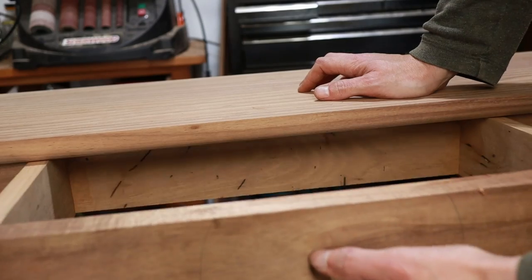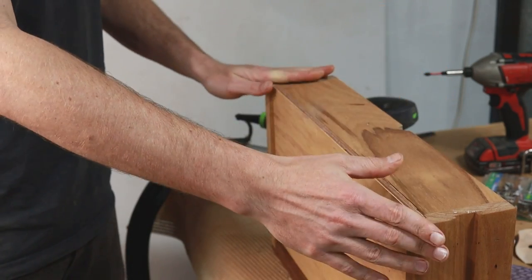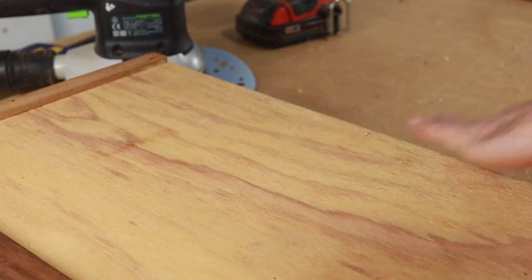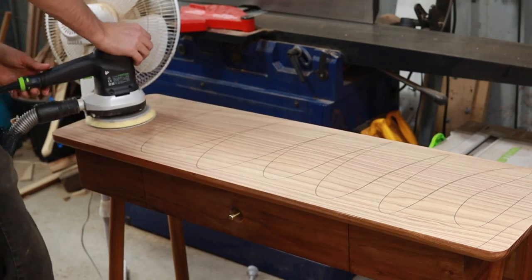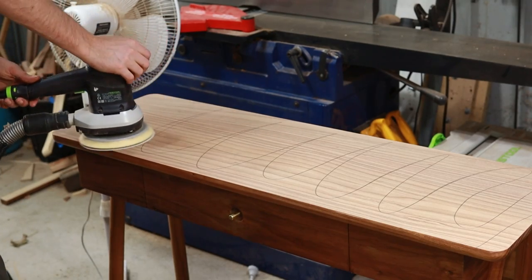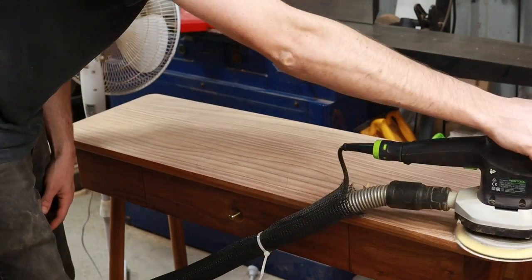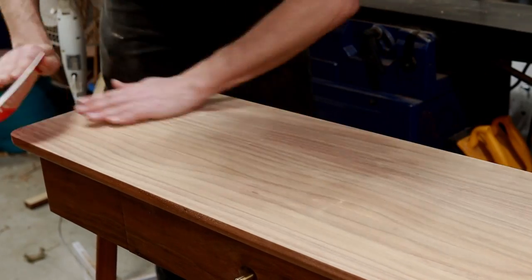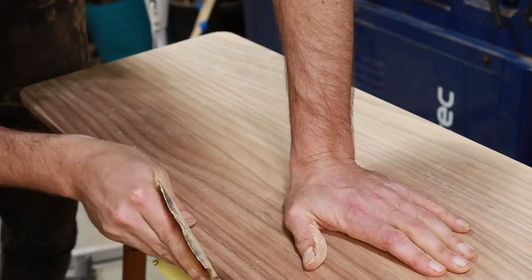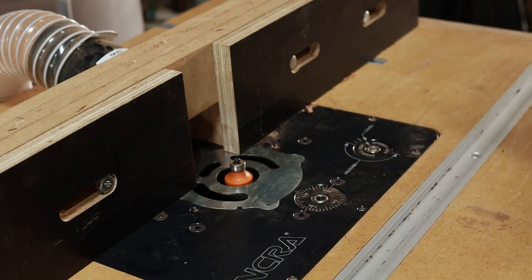After a few swipes of the hand plane this drawer now slides nicely, and I can fix in this piece of plywood as the drawer bottom. After power sanding through all the grits I like to come along and hand sand with the grain with 240 and then up to 320 - I find that just makes sure that there are no swirl marks and no scratches.